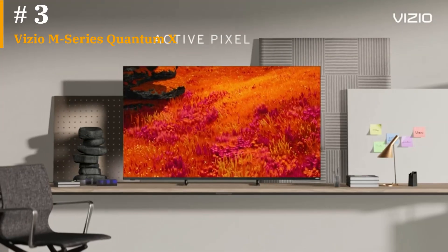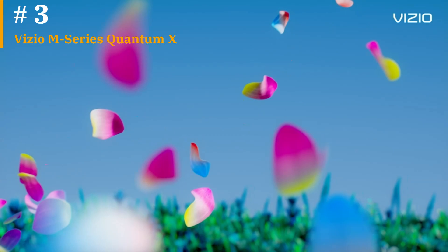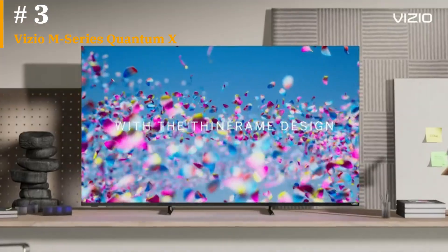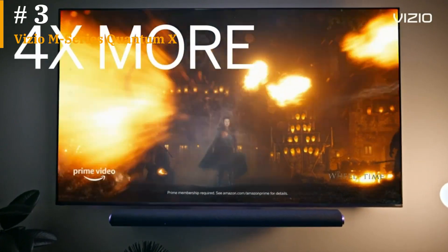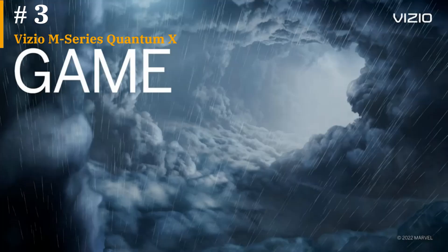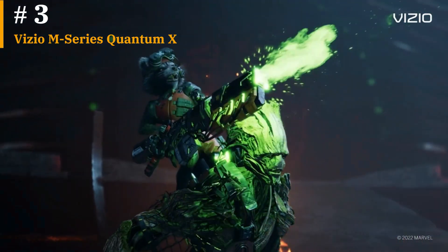We tested the set using an X-Rite i1 Pro spectrophotometer, a SpectraCal Video Forge Pro Pattern Generator, and Portrait Display's Calman calibration software, and encountered some strong results for a TV in this price range. In bright SDR mode — basically what you'd see out of the box without changing any settings besides the picture mode — you'll get around 500 nits of peak brightness. That's perfect for your basic cable TV. Upscaling is decent thanks to Vizio's IQ Ultra Plus processor and motion really wasn't an issue. In terms of color coverage, we measured its Rec.709 gamut coverage at 99.9194%, but a delta E — which measures how the source color differs from the displayed color, with lower numbers being better — at 9.09, which was a bit high.